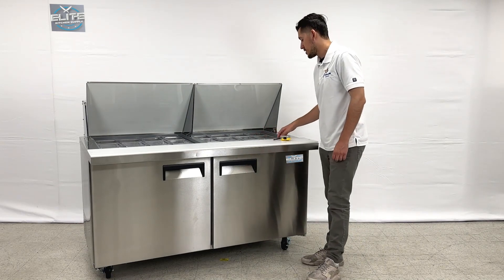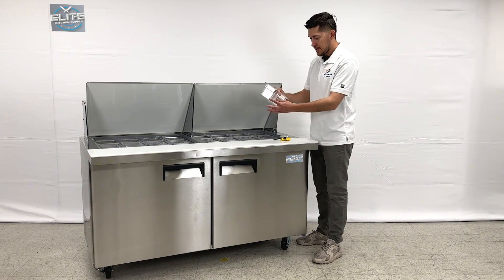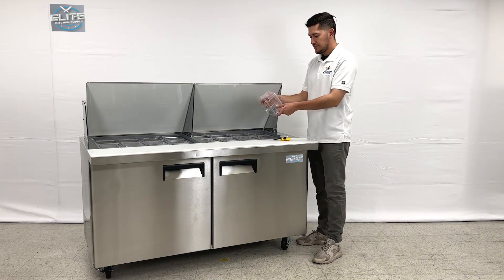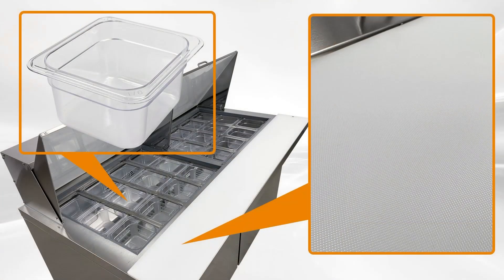On each section we have a total of 12 containers — 12 pans — which are the 1/6 pan size. You also have NSF certification on each pan. These pans will be provided with the sandwich prep table.